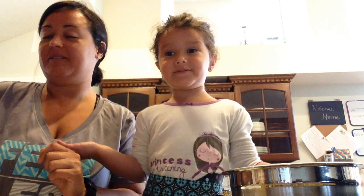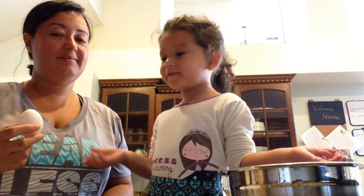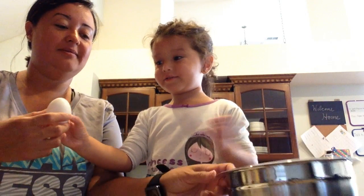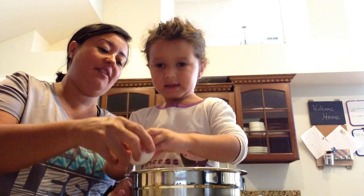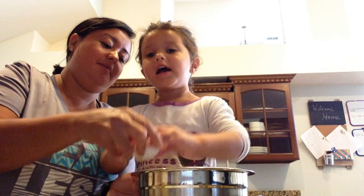Like one egg. And like for my dream — my dream was about being a baker one day. So, what do we do? We crack the egg first.